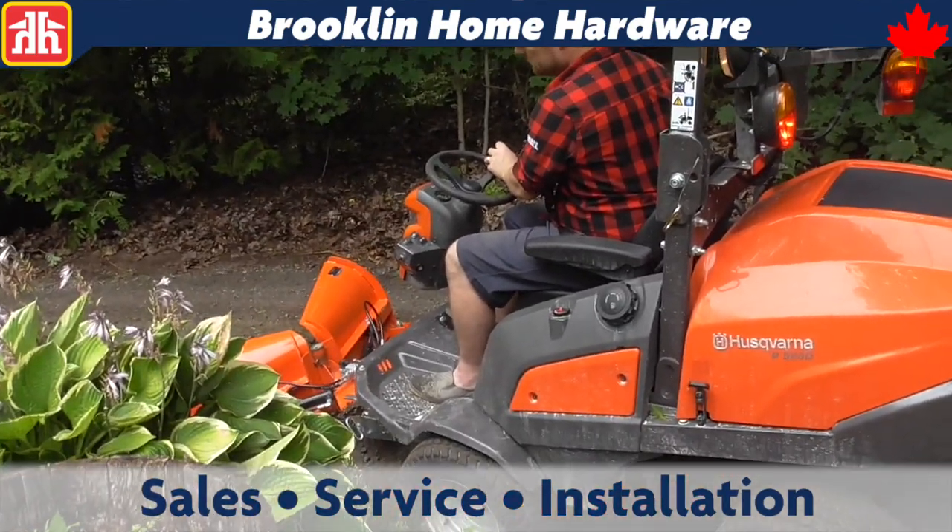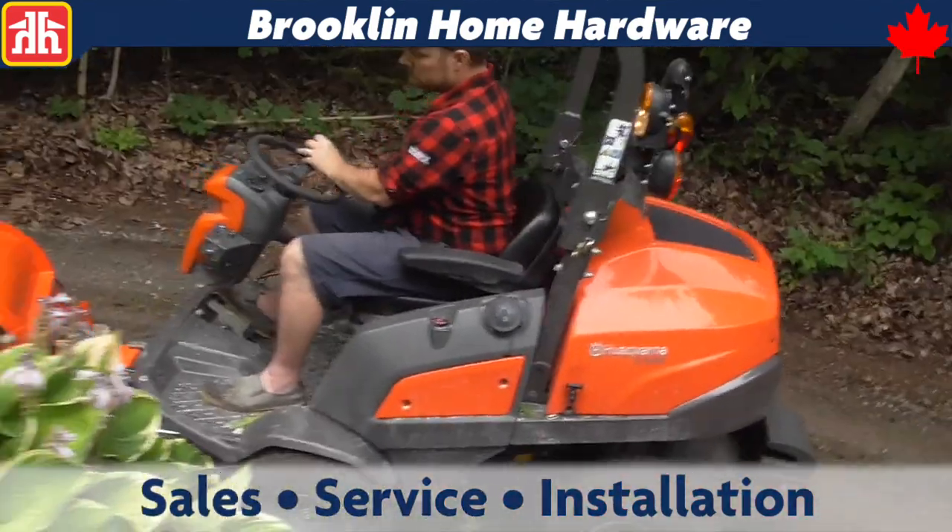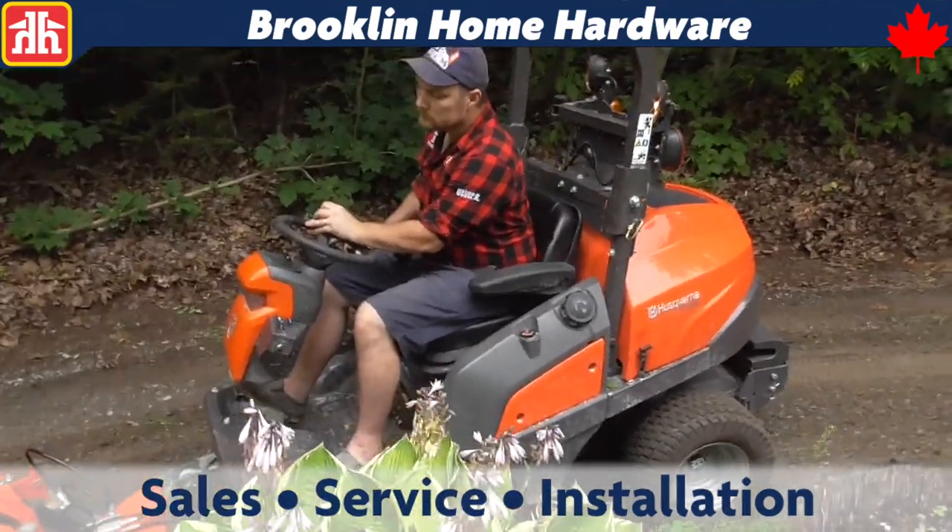Thanks for watching our review of the Husqvarna P525D Articulating Rider. I'm Derek Farrell.